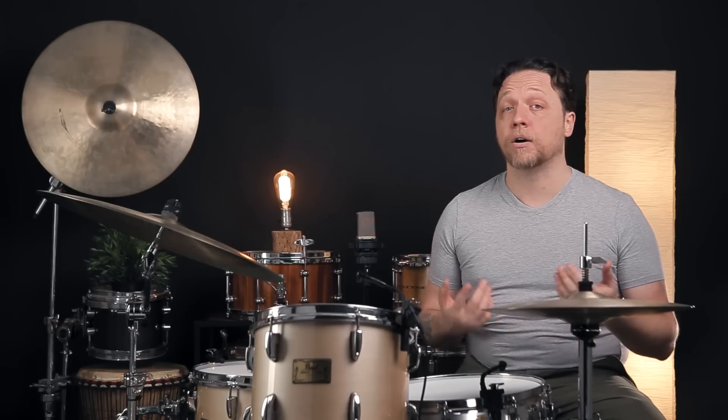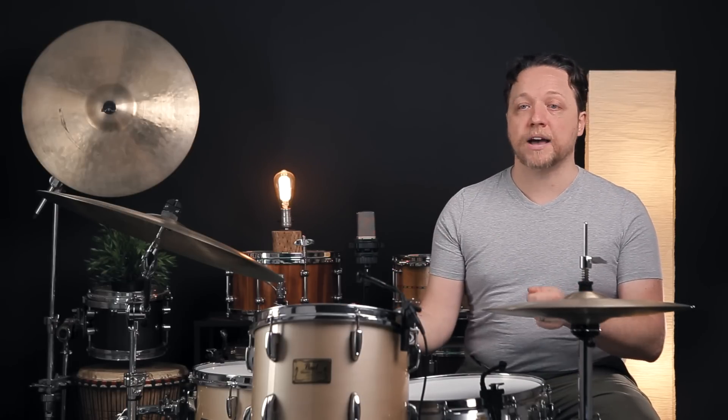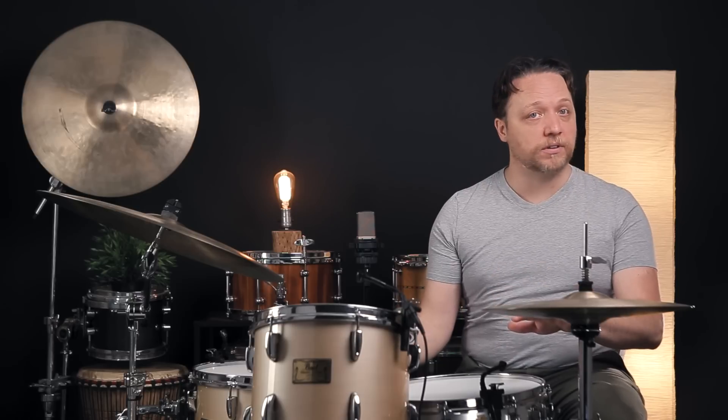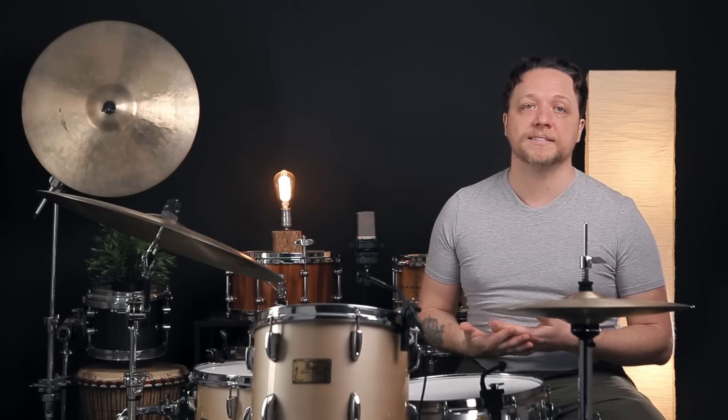Number two: it is really worth taking stock of the state of the heads that you're trying to tune. If they are beat up, if they are stretched out, or if they've been unevenly stretched because one side of the drum was very tight for a long time, all of this is going to be significantly harder. You can practice on those, but there is a threshold where replacing the head is going to be the right choice.